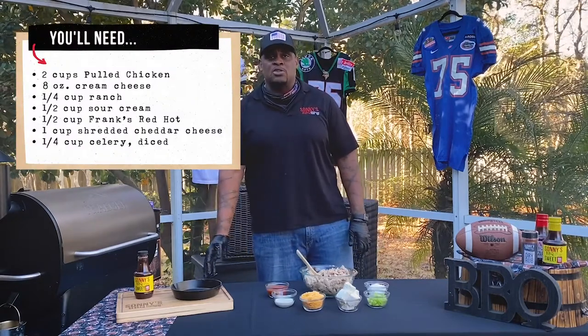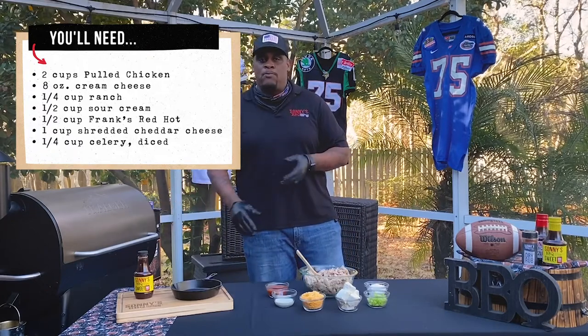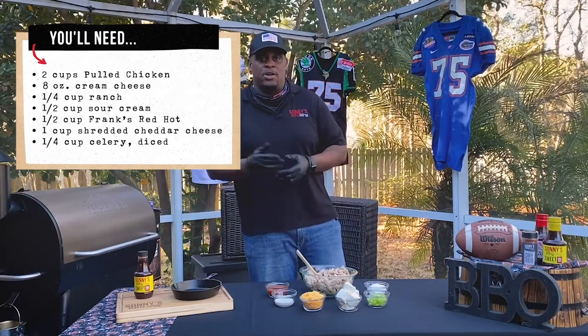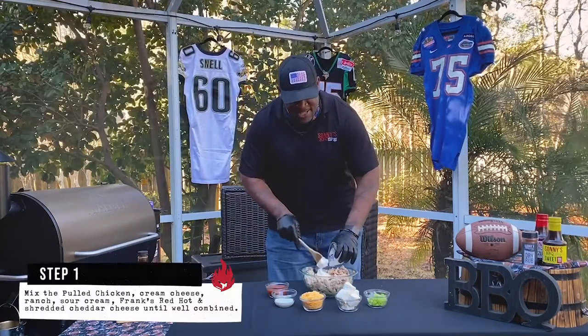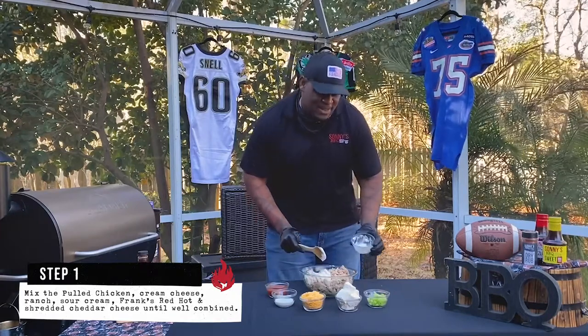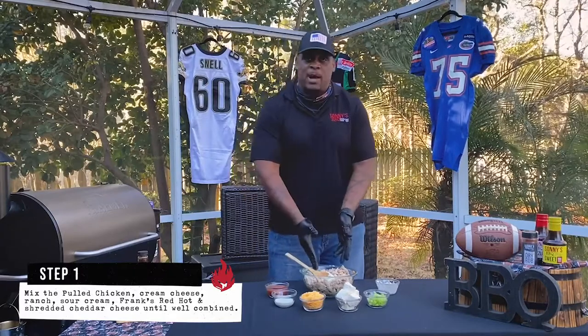So what you're gonna need: get yourself a cast iron skillet — you may have one around the house, but get something that's oven safe or smoker safe, that's super important. All these ingredients are gonna go in there and you're gonna smoke them or cook them in your oven. First off I got some sour cream — sour cream is amazing on potatoes, it's amazing on absolutely everything, and with pulled chicken from Sonny's it's really, really good.